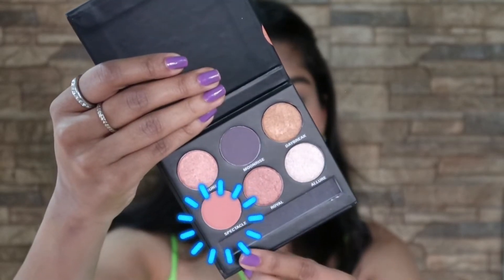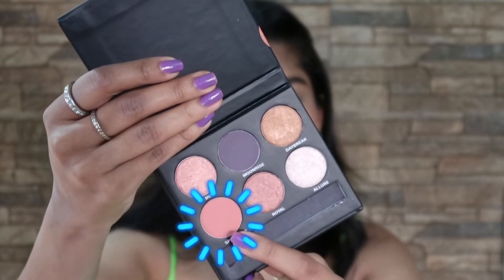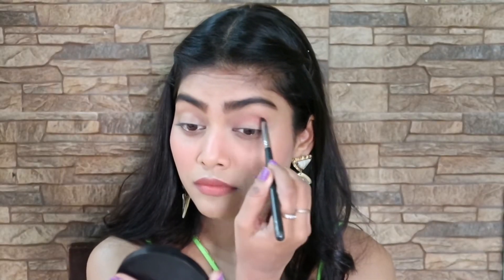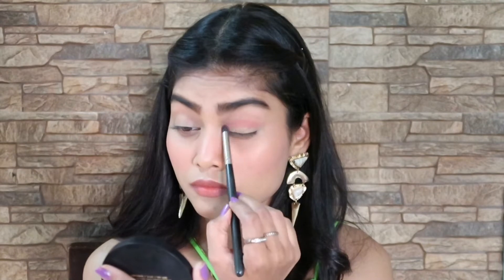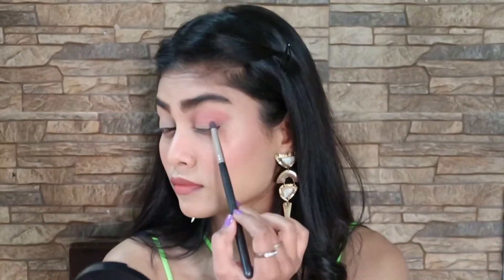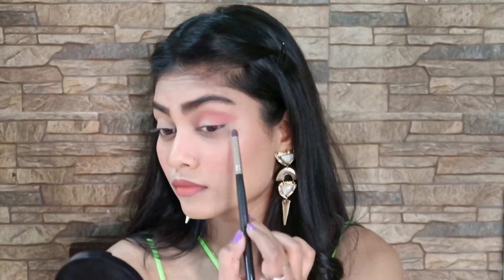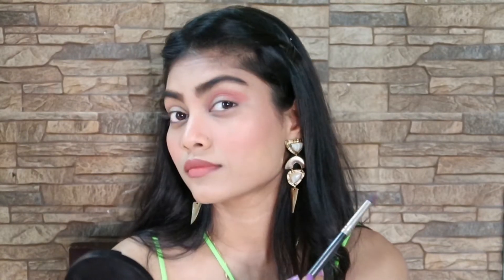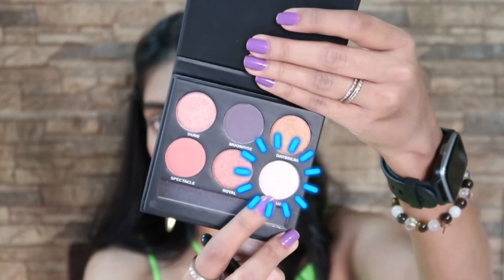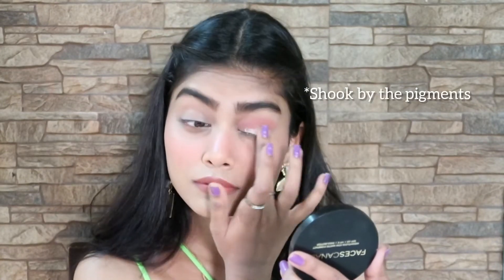I'm going to create a very light, soft glam eye look with this eyeshadow palette, which can be suitable for a day out or a brunch date. Starting off with a very light color in my crease and just blending it out on the outer corner of my eye. Next, I'm going to apply a shimmer shadow on my complete eyelid and also smoke it up with the shimmer eyeshadow.